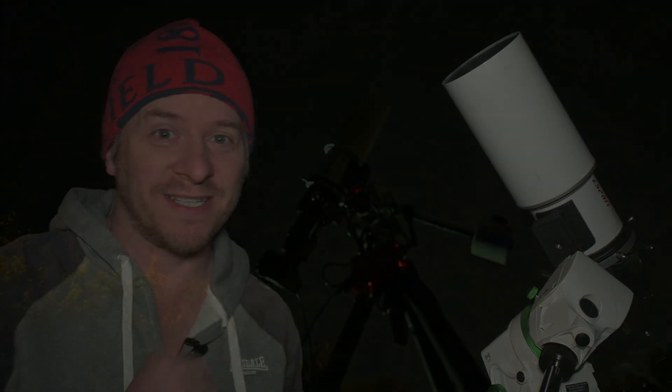300 seconds was absolutely pushing it — not by much, but I think if we had a slightly wider field of view we might have got away with it. We're back down to 120-second exposures at an ISO of 1600, so I've pushed the ISO up a little higher to compensate for the shorter exposure. We'll just fire them off and see what kind of image we come out with in the end. Cue the timelapse and I'll speak to you later.